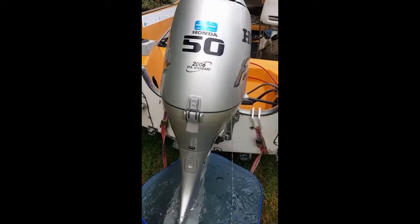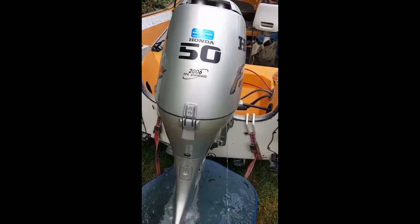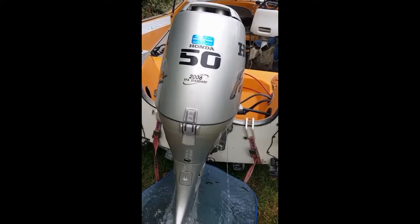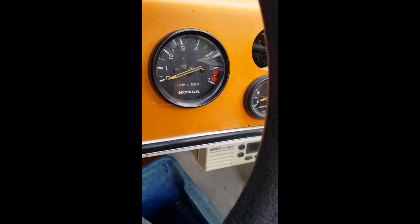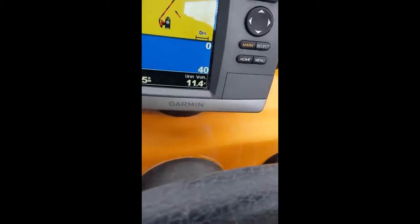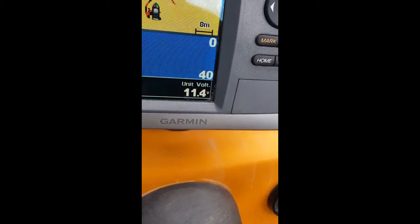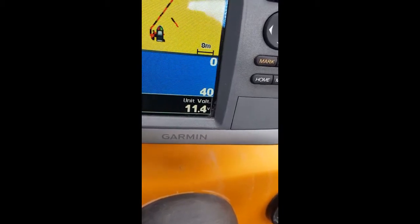We've got a Honda 50 and it's given a bit of a problem - it's running fine but the battery's not charging. You can also see that the rev counter is not working, and the voltage according to the GPS is only 11.4, so we're obviously not charging.